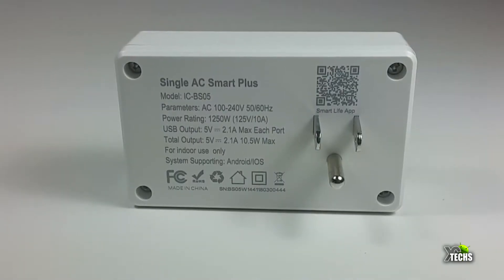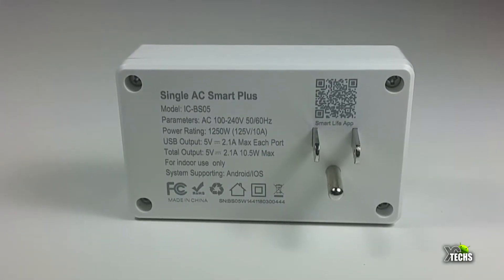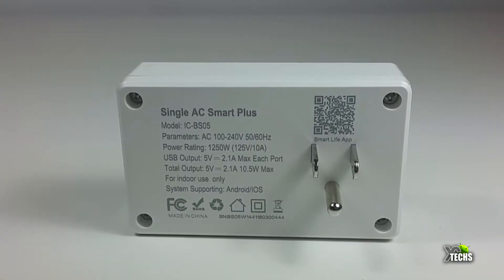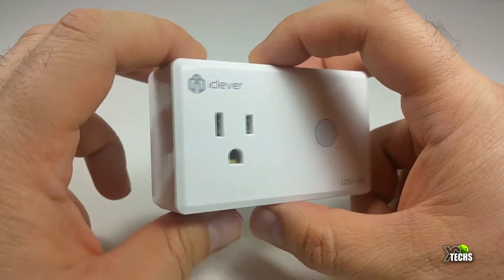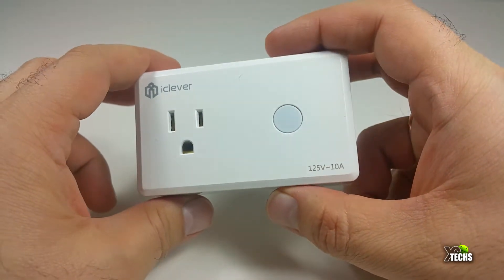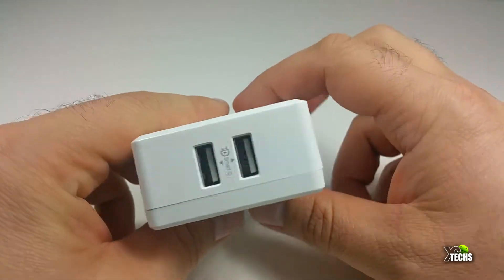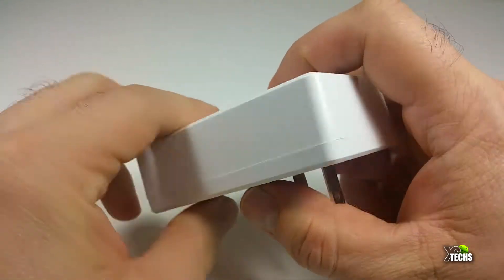On the back part of it there's a lot of information about the electricity, how much maximum it will draw, and how much it will provide for you. Also, this is hazard-proof — it will not overheat, as they indicate in their booklet and also on their website.